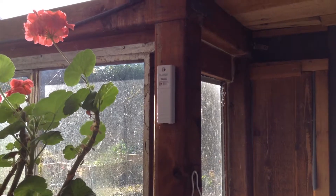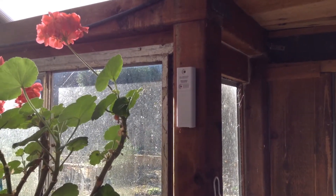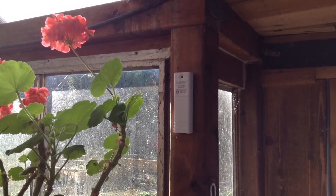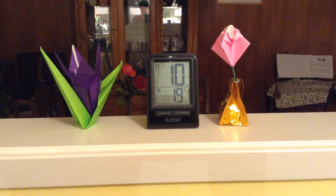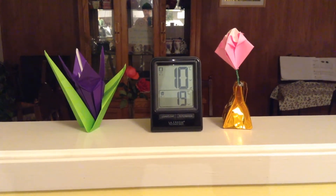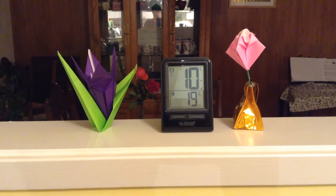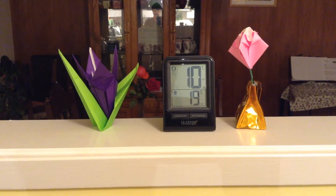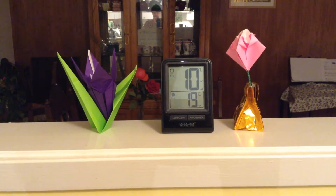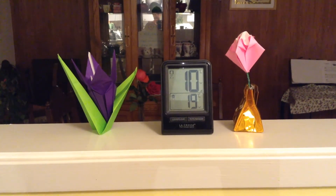One feature that doesn't help keep the greenhouse warmer but tells me when it's getting too cold at night is this sensor here. I'll do a quick video inside the house to show you what it displays. So we're indoors now looking at the readout in our kitchen — the greenhouse sensor is right now sitting at around 10 degrees Celsius, the interior temperature of our house is about 19 degrees, and right now outside it's around 5.6 degrees. So we've got much better temperature in the greenhouse than outdoors — it's right now around 10 o'clock at night.